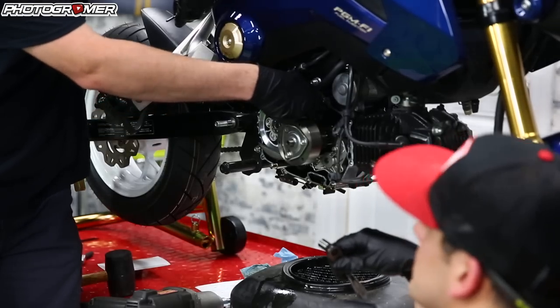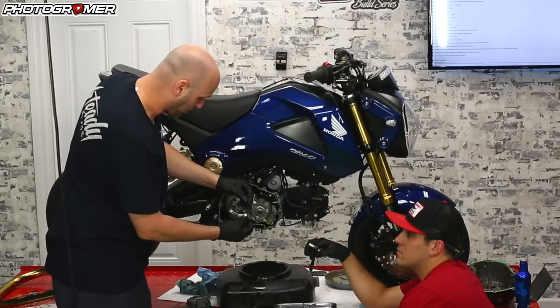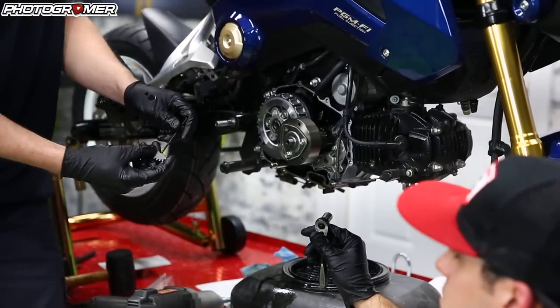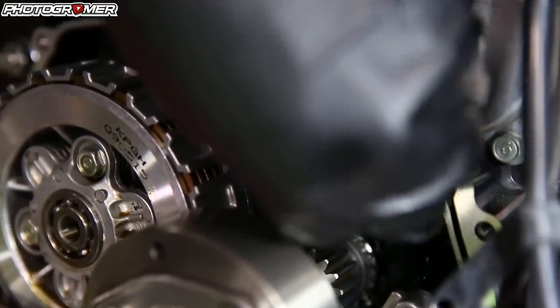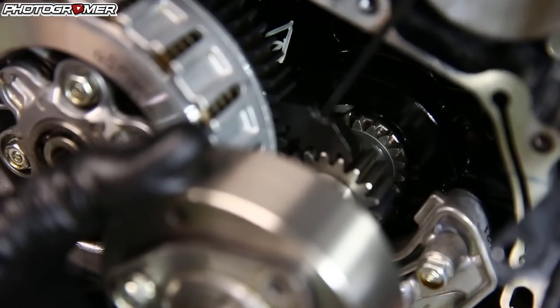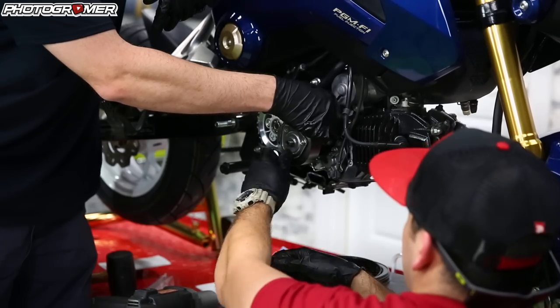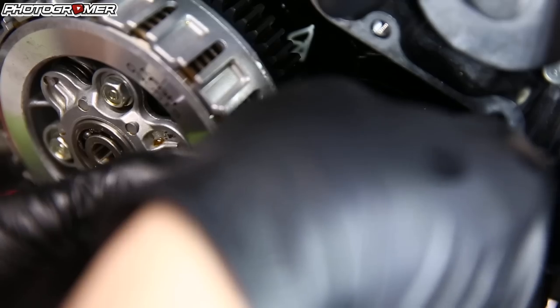Your other option: you can either shove a screwdriver down here, a nickel, or you can get this handy tool — I think it was WeeBike, I bought it straight from Japan for 2,000 yen. This goes directly into the gears and holds it in place. Andrew can just crank it — that's stopping the gears from moving. So that's a direct way to do it, or you can stick the nickel in there.